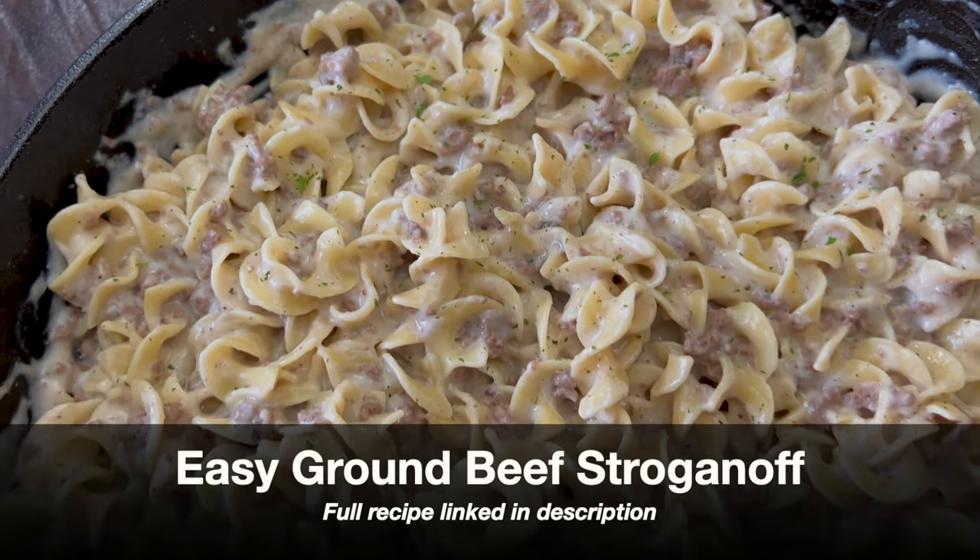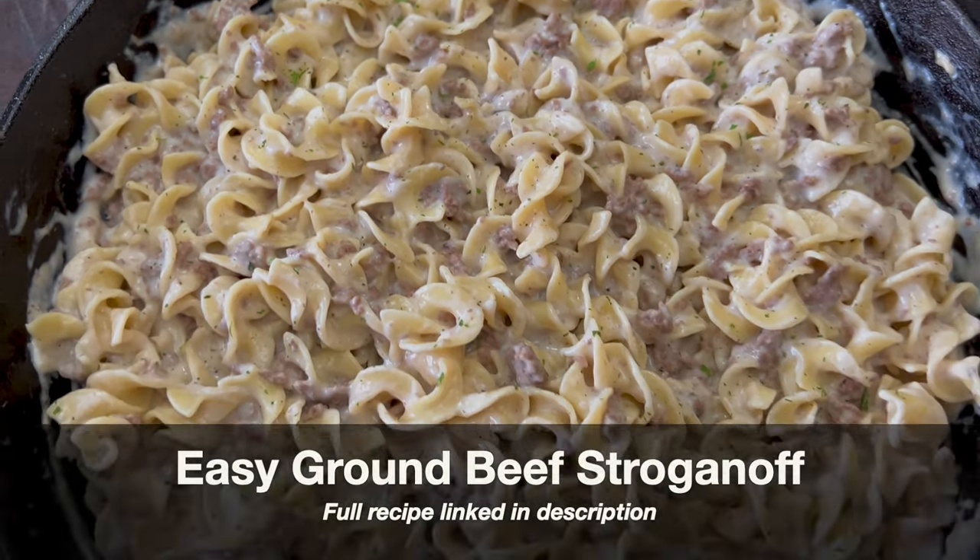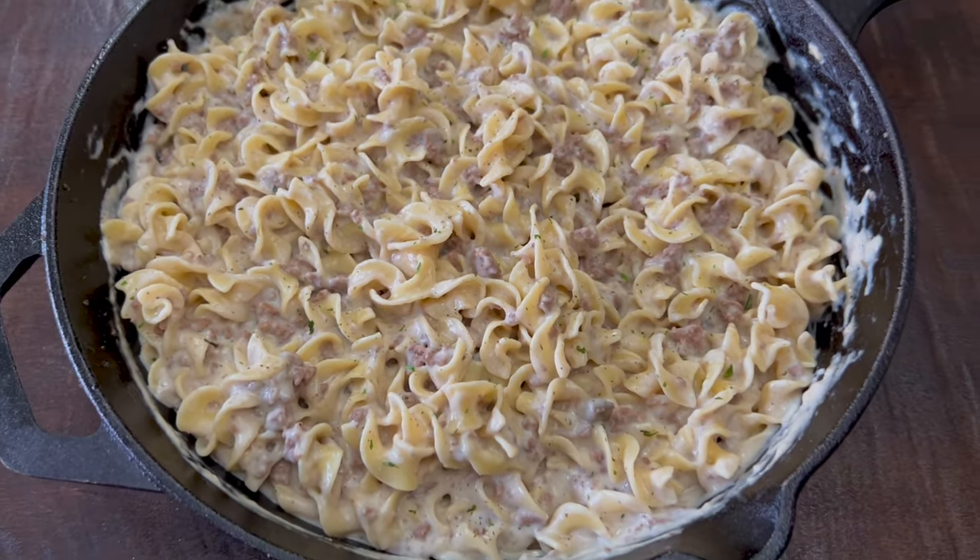Today we're making my easy ground beef stroganoff, which is creamy, delicious, and takes only 25 minutes to make.